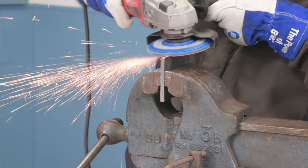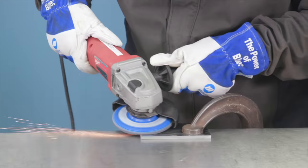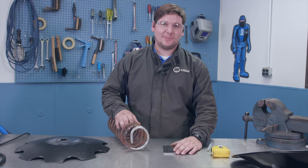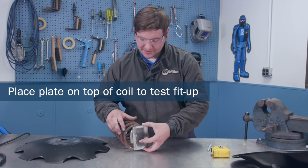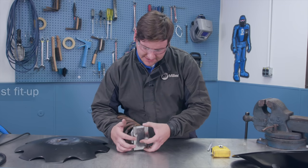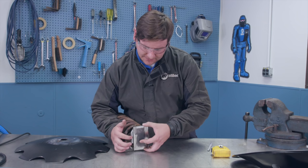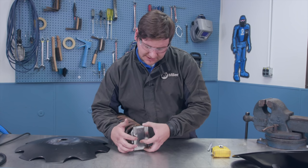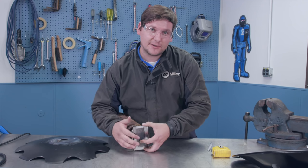Fits well. Now that we've finished prepping our top plate, we're going to set it on top of the coil to do a test fit-up. As you can see, the plate doesn't sit exactly in the center of the coil. So what we'll need to do when we go to drill our top plate is offset that hole so it's right in the center of the coil.